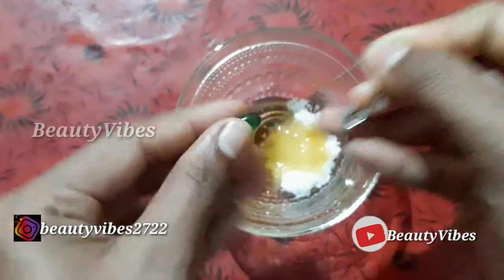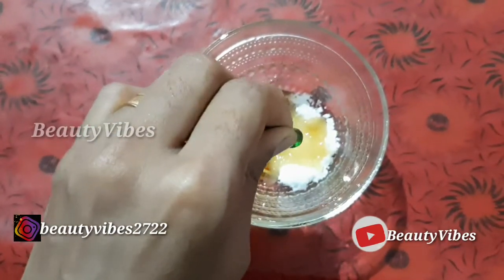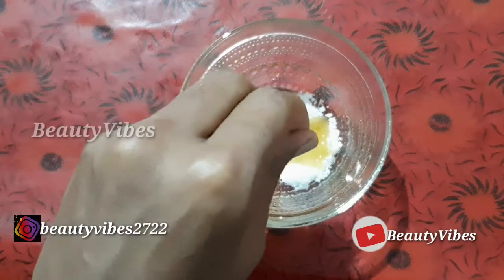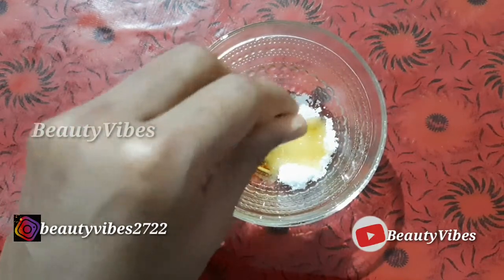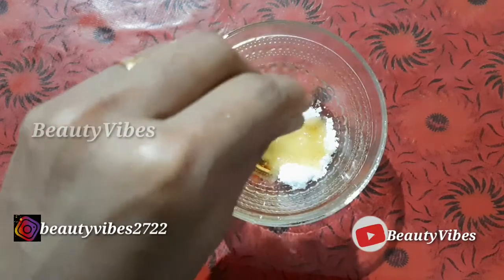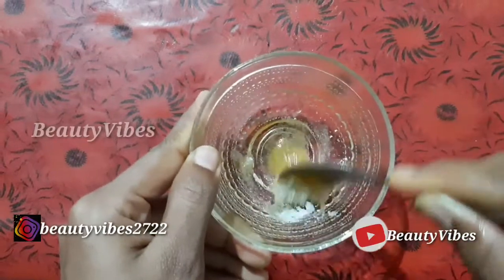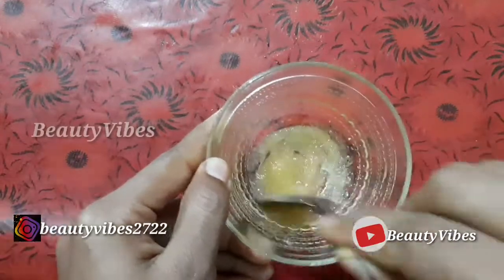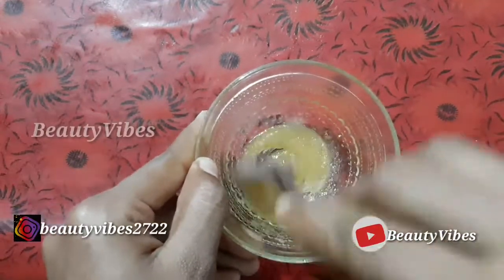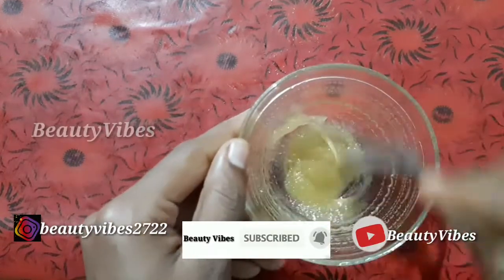There are many benefits of vitamin E capsules — it is a very good ingredient for the skin. It gives you a crystal clear, glowing skin and this makes it the best scrub.